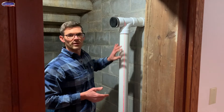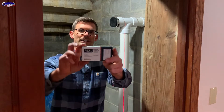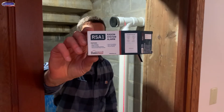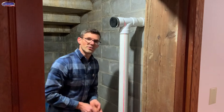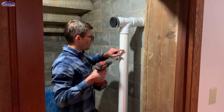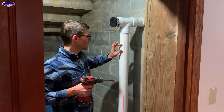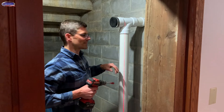Now I'm ready to add the alarm and the manometer. We are using the Radon Away RSA-1 radon system alarm. This is a battery-powered alarm. I'm going to start by drilling a hole — I like to use a laser, that's what this red line is. It just gives it a nice clean install, everything's lined up.